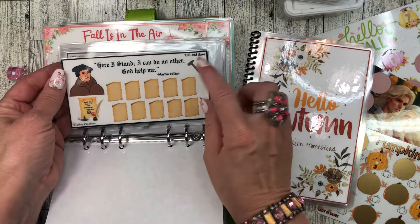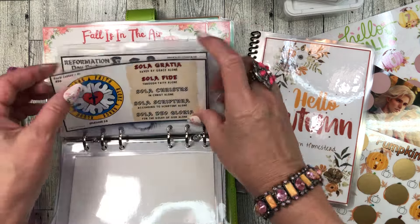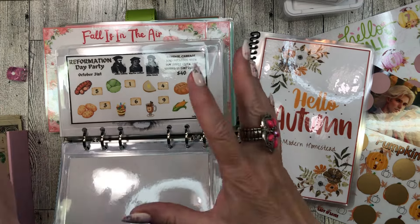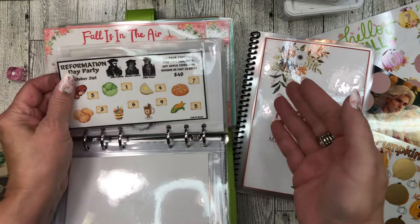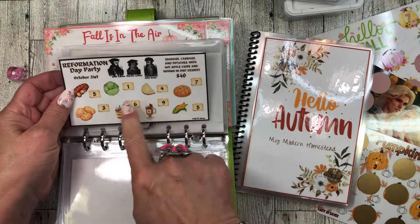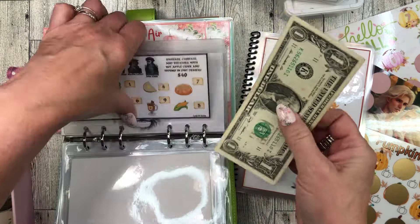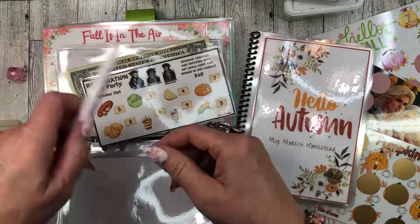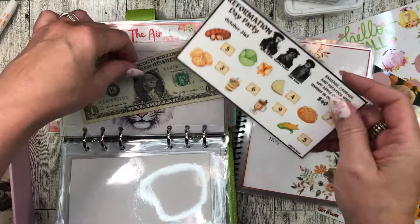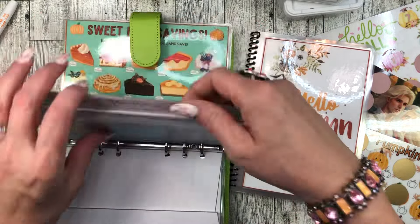I'm so excited — I'm going to start my Reformation Day savings challenges. These are all free. You get 'Here I Stand, I Can Do No Other — God Help Me,' it's Martin Luther. You get the Five Solas savings challenge. These all have to do with celebrating Reformation Day — we celebrate Reformation Day instead of Halloween. This is the food we eat: it's all German food, so I'll be saving for that. Let's go ahead and stuff a dollar for the cabbage — we have sausage, cabbage, and potatoes for fall.